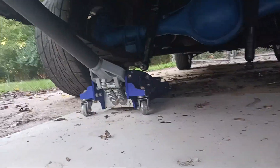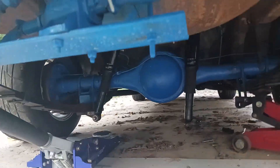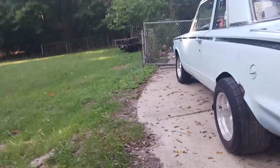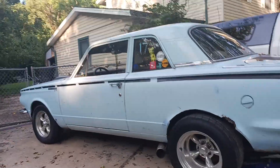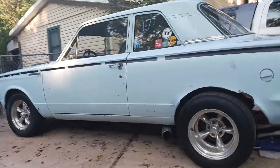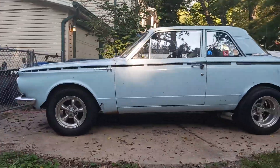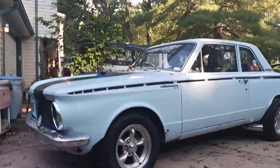You can see underneath — I'm getting ready to get the shock hung. I'm doing this right now to put it all back together. The things we do for the things that we love. 1965 Valiant Deluxe model, two-door Valiant 100.